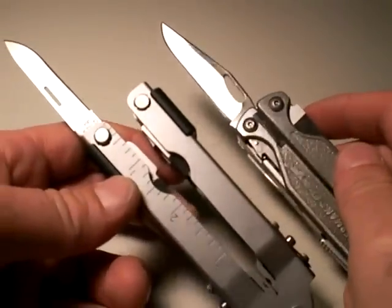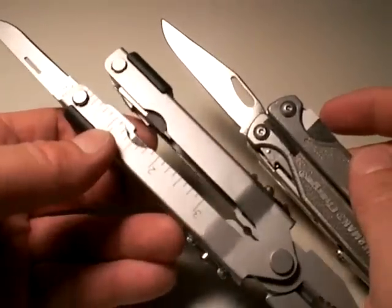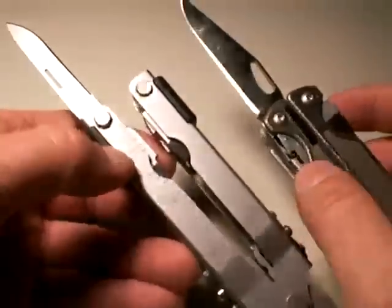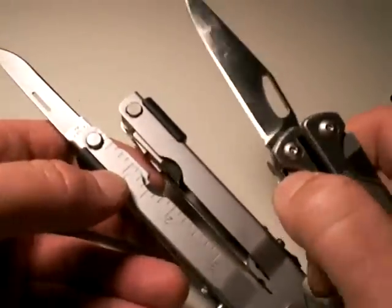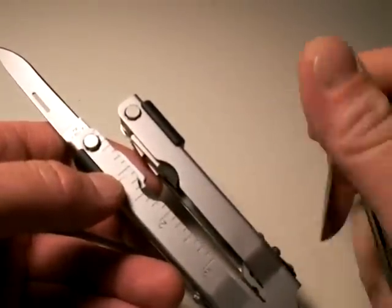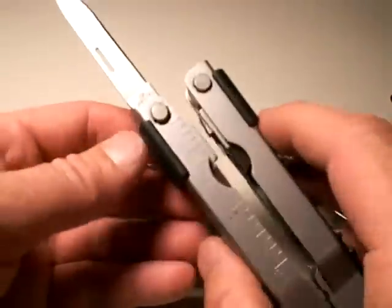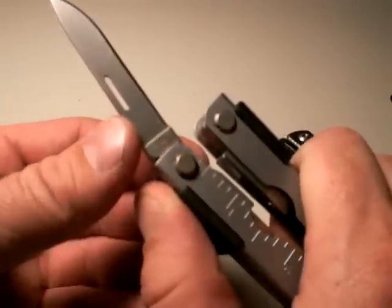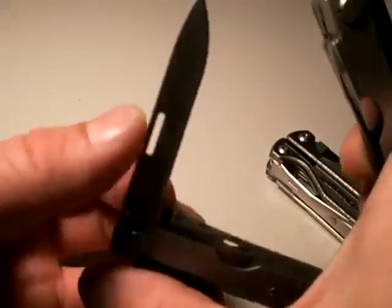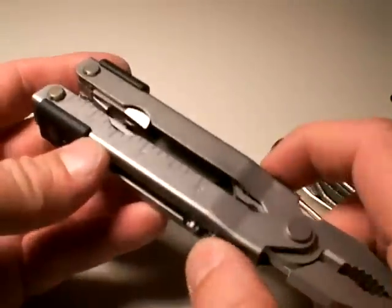Sorry to do this to you, but yes — part three of the comparison of the Gerber 600 versus the Leatherman Charge series. We ended by talking about versatility, and I could go on about how I think the Charge is a much more versatile multi-tool than the 600. I talked to the blades in part three — how they're bigger, easier to deploy, and therefore more versatile. And I talked about the tool bit capabilities between the two multi-tools as well.